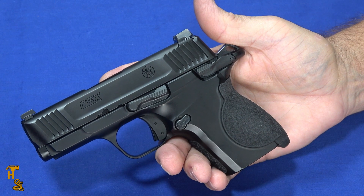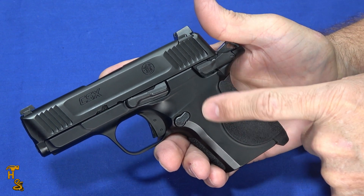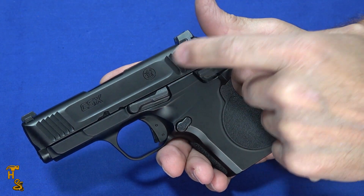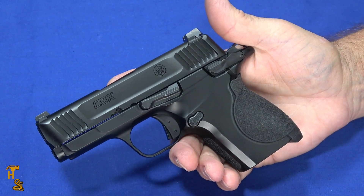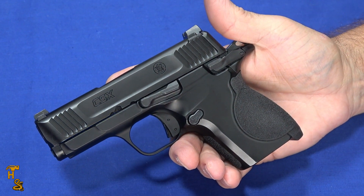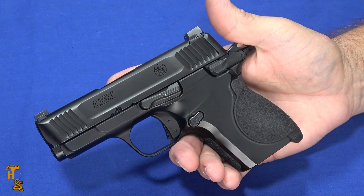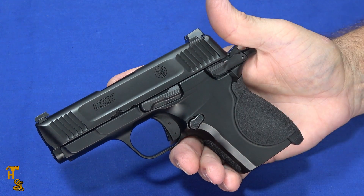So this is going to appeal to people that like to carry cocked and locked. It's also a metal-frame gun — aluminum alloy frame with a stainless steel slide and stainless steel barrel. There's a lot of things to like about it, but there are a few things that are going to be important, because if you're used to a 1911, that's the type of person who would be interested in carrying something like this.